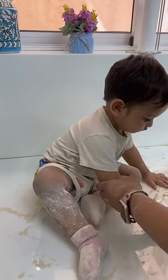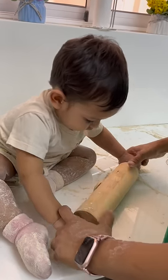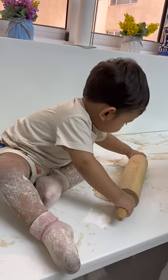Hi guys! Usually whenever I'm doing any sort of activities, I make sure to make Arhan part of it so that he gets used to the activity. The other day I was helping my mother-in-law in the kitchen making rotis, so I made sure that Arhan sits with me and also develops his sensory skills with the atta.